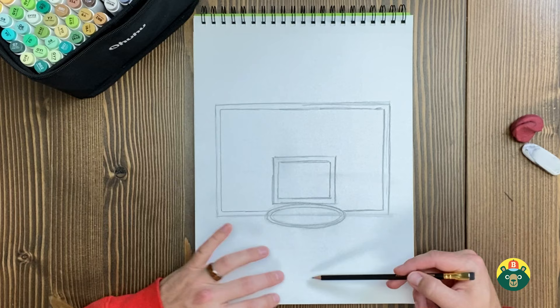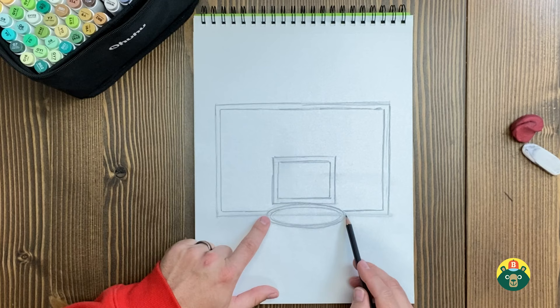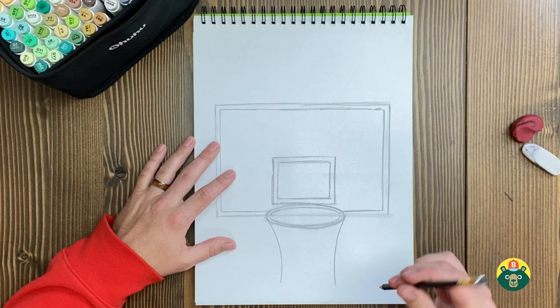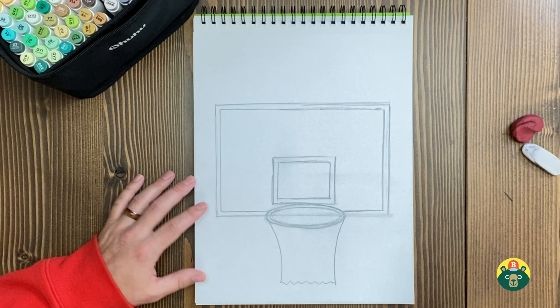So we got most of our backboard done. Now we need to draw our net. We're going to go to the edges of our oval and kind of go in a little bit and come back out like that — go in a little curve and then come back out. Sometimes the net is string, and sometimes it's even metal — they do chains for outside so they can last longer.